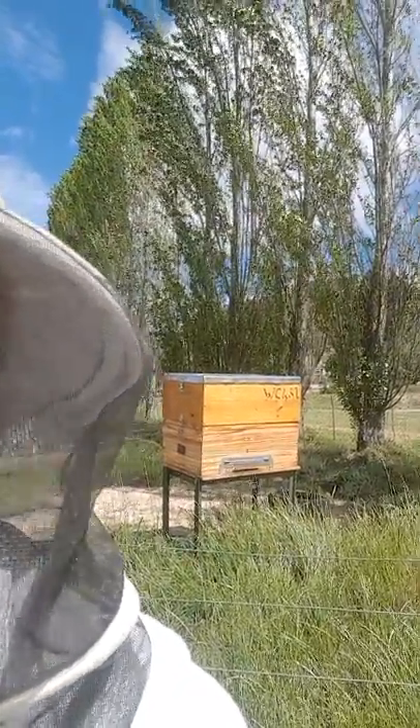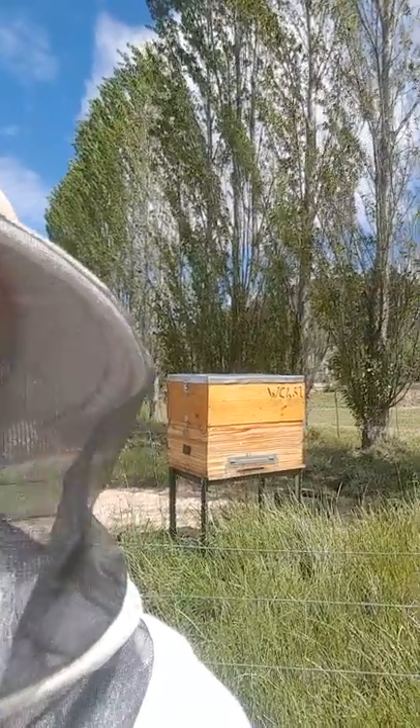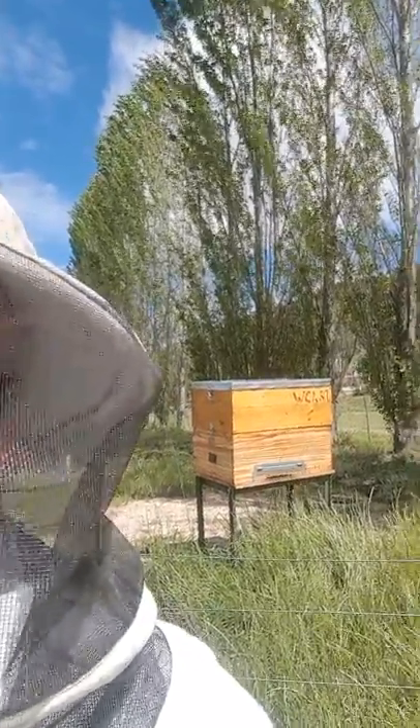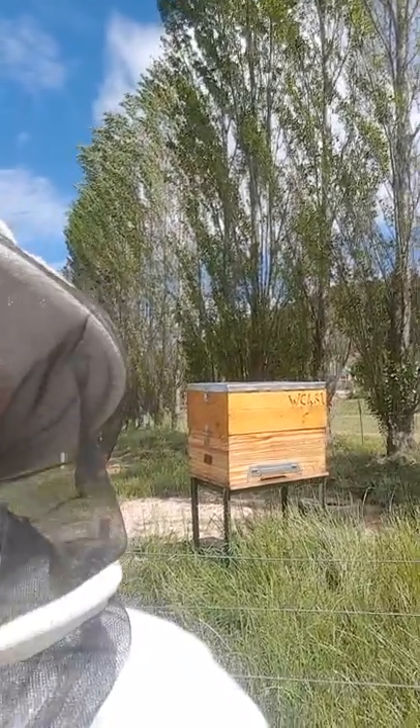So the test hive that I've got is a 20-frame long Langstroth hive. The top box that you can see — there's a feeder that I've got on, which I'm busy testing some sugar water feeding and pollen mixture as well.